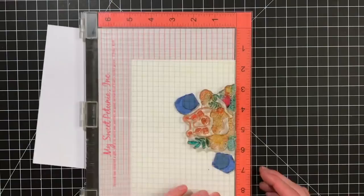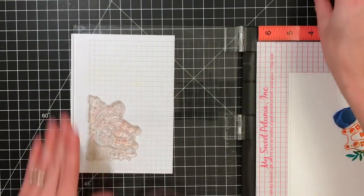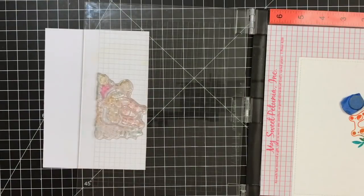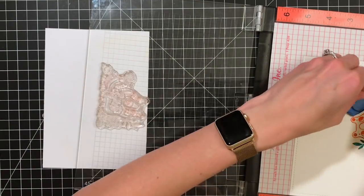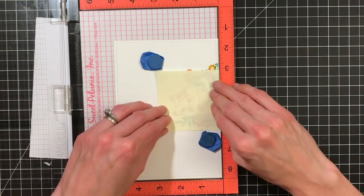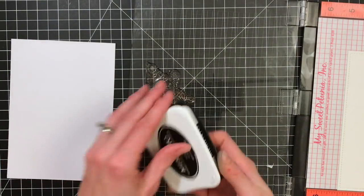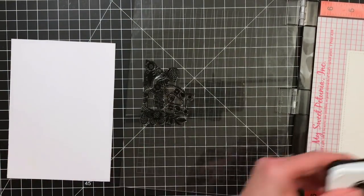My best advice for this technique if you're going to use multiple colors is to think about how colors mix together — like yellow and blue make green, think back to grade school. Know your inks and how they play with one another if you're going to be overlapping. You can also simplify and just do one color; I have a card where I just did blue and I'll link it in the description.